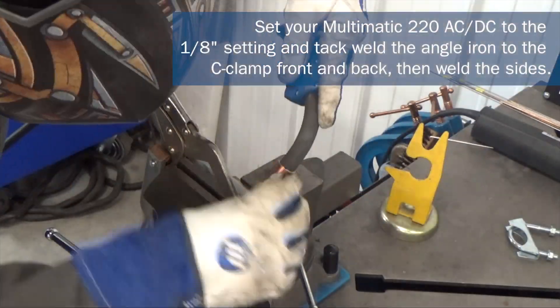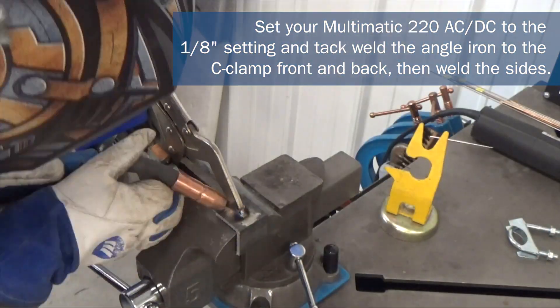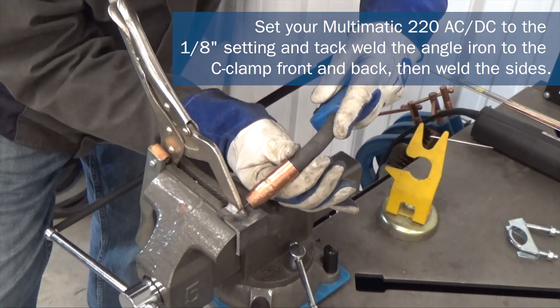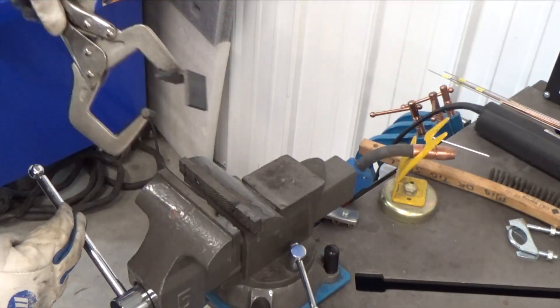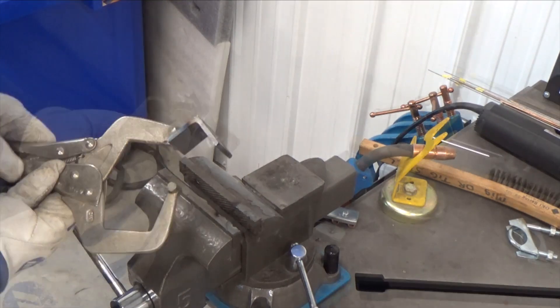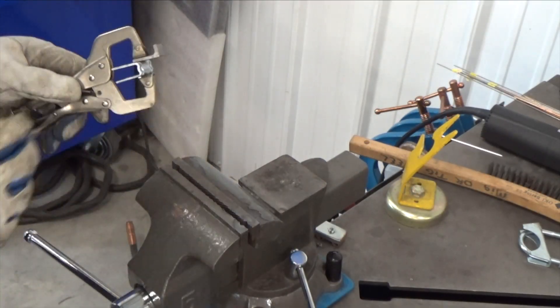For the C-clamp, I tacked the back and front then welded the sides. I set my machine to the one-eighth inch setting. For the exhaust clamps, I set the machine's auto set for 16 gauge.